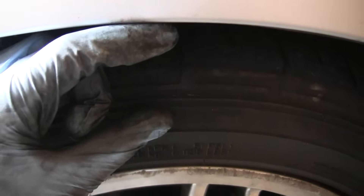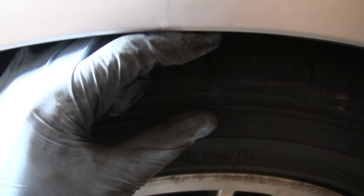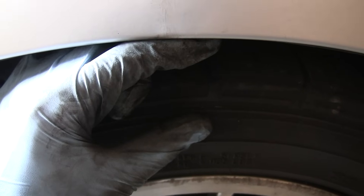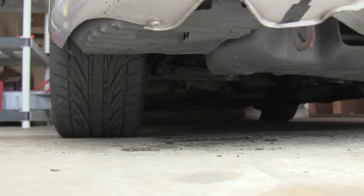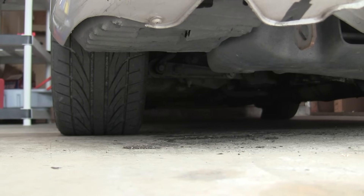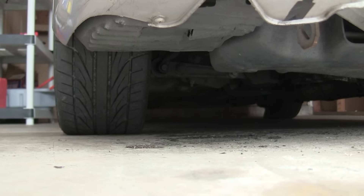Once you drop the car down you can measure and see how much you've actually dropped it. I ended up dropping it about two and a half inches, which was a little more than I wanted, but I can adjust that later. After lowering your car it's going to alter your wheel alignment, so make sure you go get a wheel alignment after lowering or raising your vehicle.